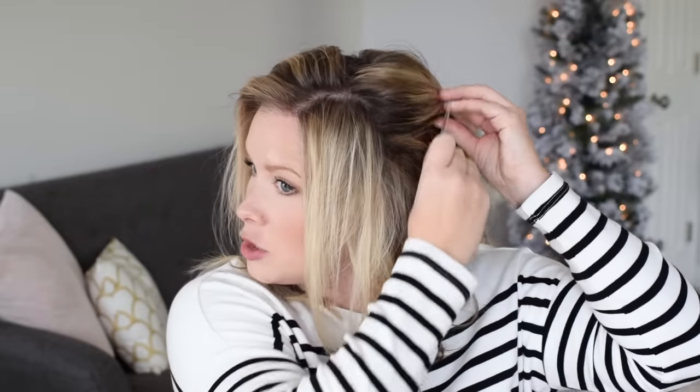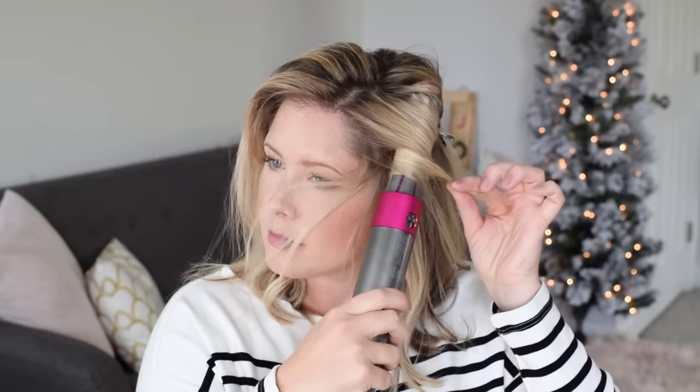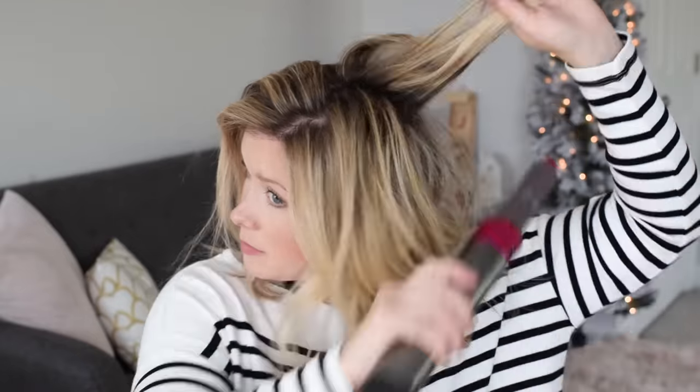It's very bouncy and I'm getting a lot of curl at my ends. Part of that may be because I smoothed it out already with those paddle brushes, but part of it is that it wraps the hair starting at the ends. I'm going to try to hold my ends off the section because I don't like it too curled at my ends — I want a curl I'm more used to having on my hair. Switching back to the other direction — let's wrap this up.